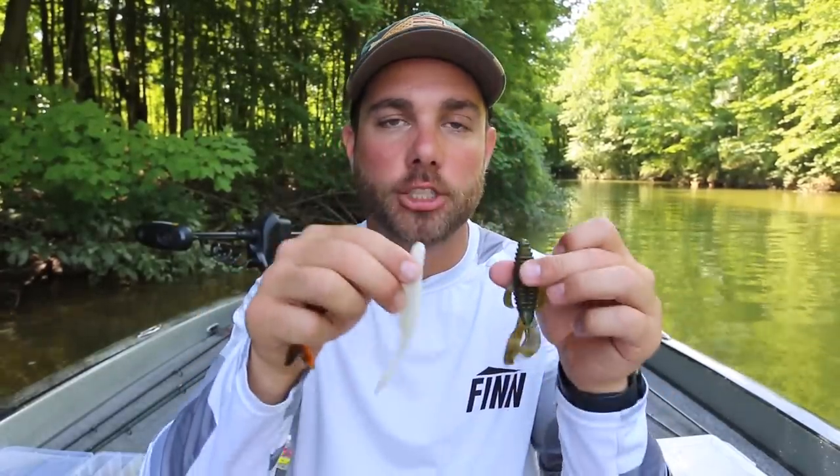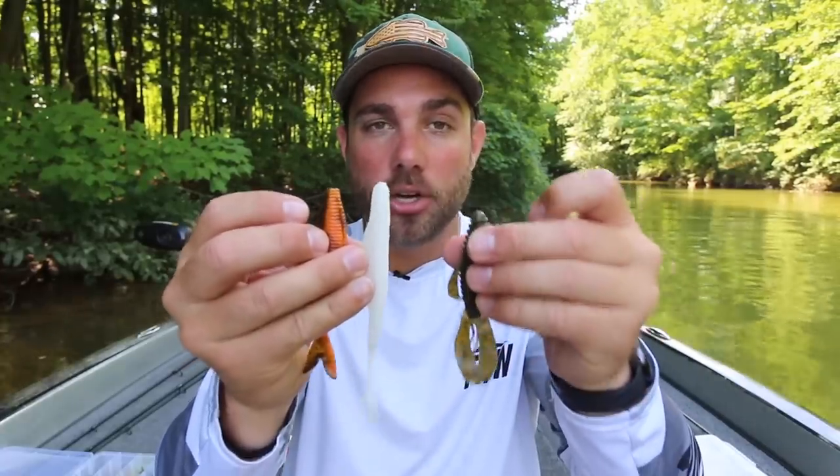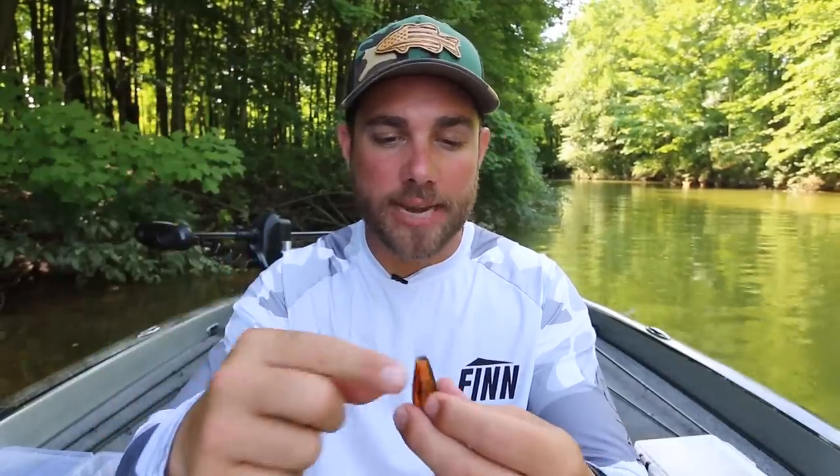One of the biggest questions I get on the channel is what are my favorite trailers for a chatterbait. These are the three that I use nearly a hundred percent of the time: a Strike King Caffeine Shad, a Yamamoto Zeiko, and a Strike King Structure Bug.